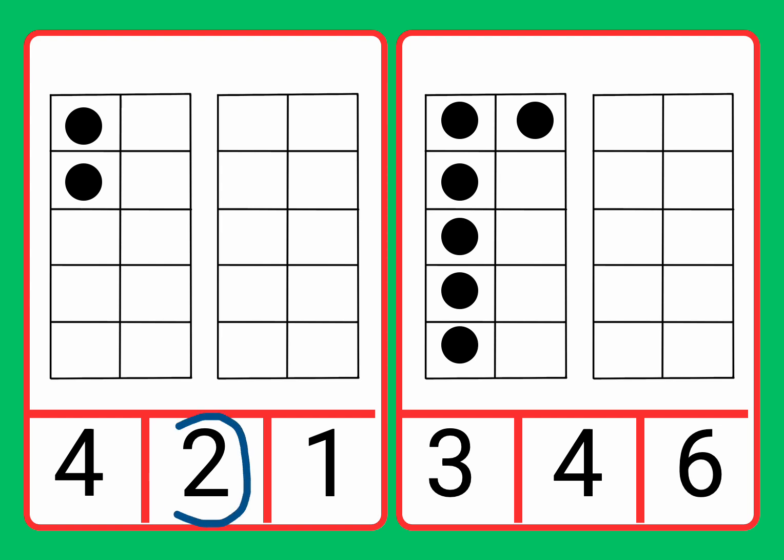Now let's circle the number two. Well done. We match the number two to the two counters. Fantastic work. Well done.